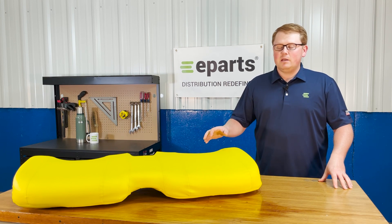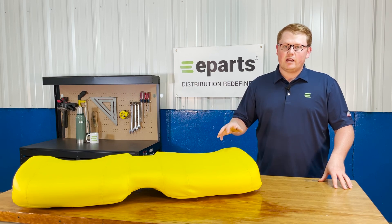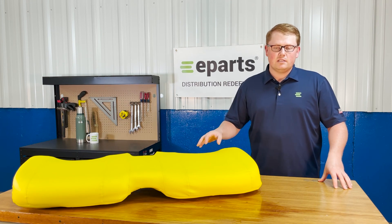As it is a direct fit seat, that means it's going to be a drop-in replacement for this part number. It's going to fit that machine exact — you're not going to have to do any modifications to your machine or this seat to make sure it fits.